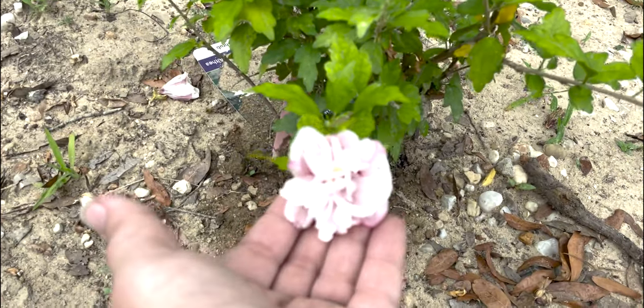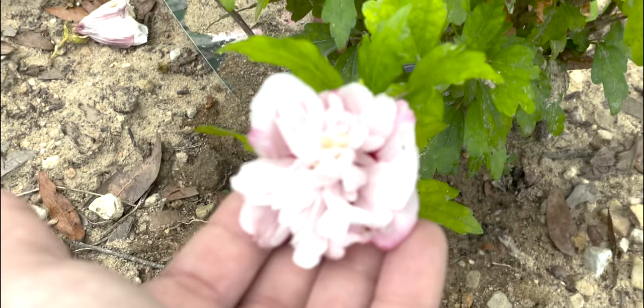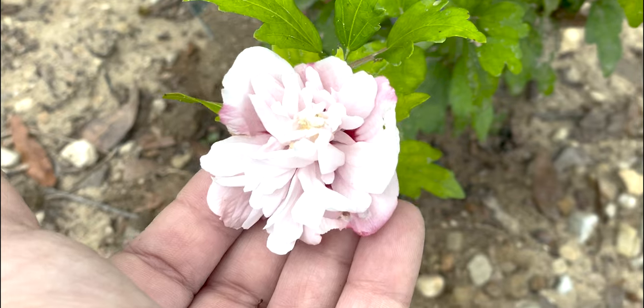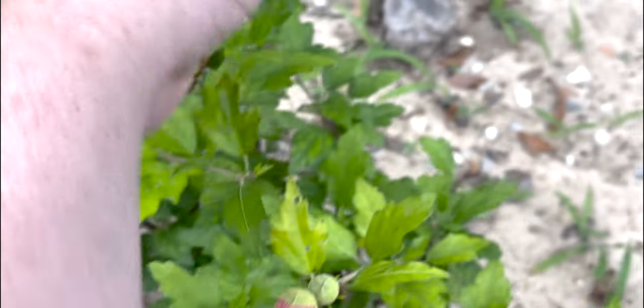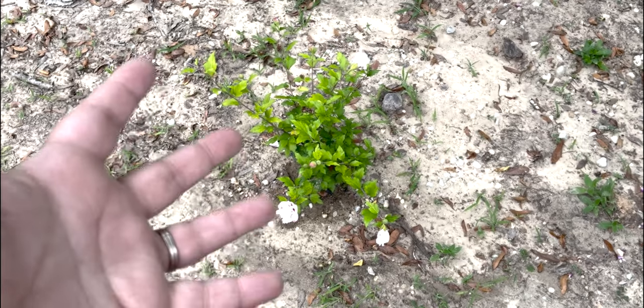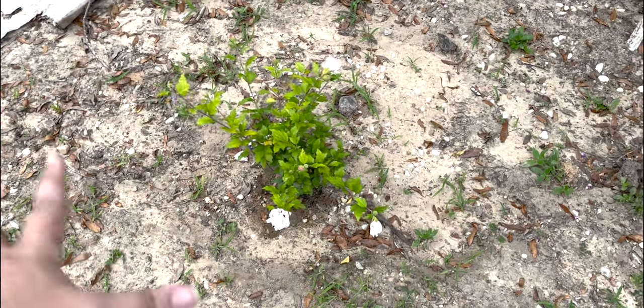Now here's our actual nursery plant, and you can see the beautiful blooms. This guy has only been in the ground for maybe a month and he has been blooming every day. Most of the blooms are almost spent now, but I can only imagine when he gets ten to twelve feet tall and six feet wide how beautiful he will be in this space.